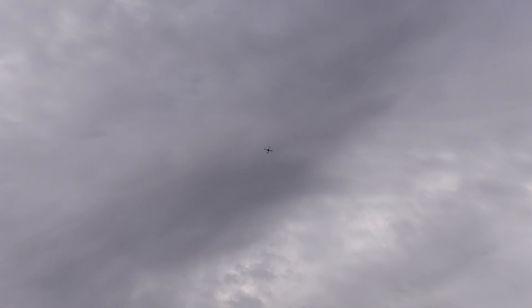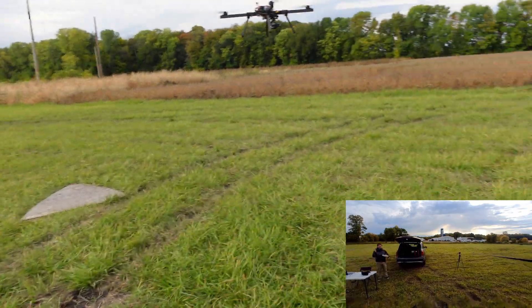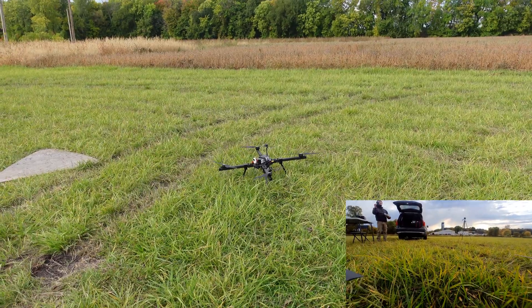There it is. Slowly zoom in — there she is. Did great. It wasn't that bad, but we did miss the landing by probably 10 feet this time. Don't know how. All right, there it is guys — success.